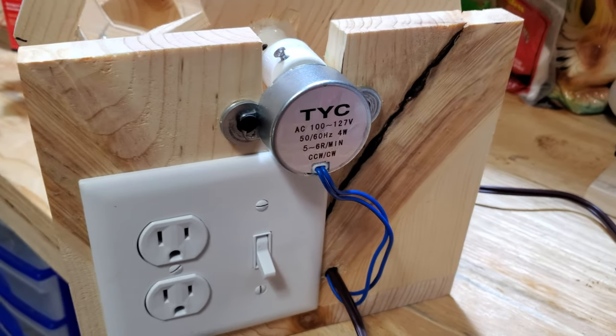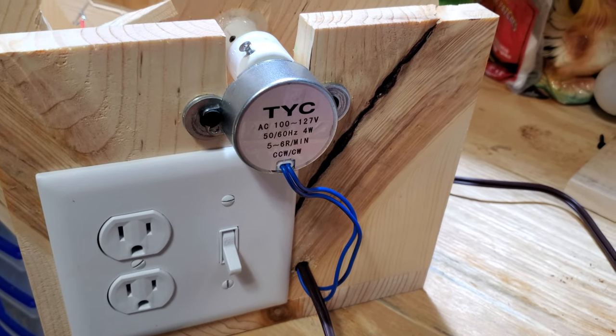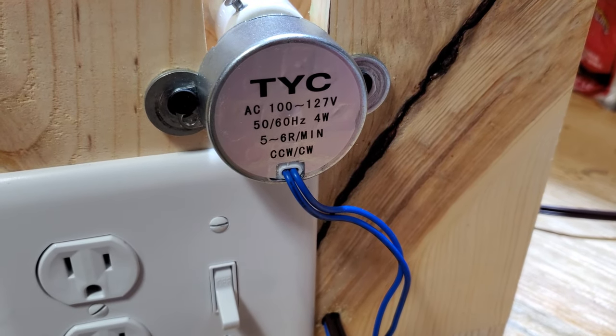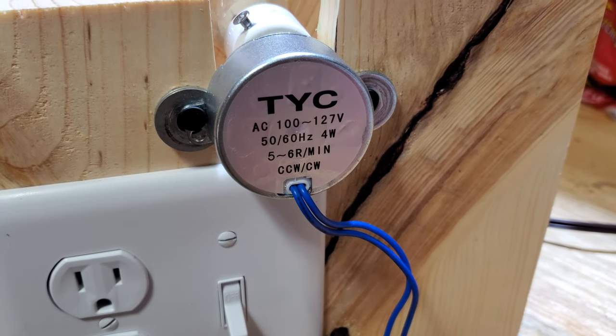On this end here I have my motor that I got off of Amazon. It was around five bucks. It's a four watt, five to six RPM, 120 volt.